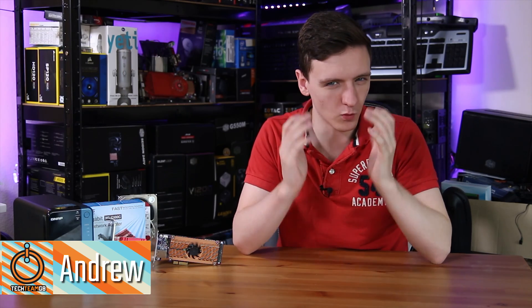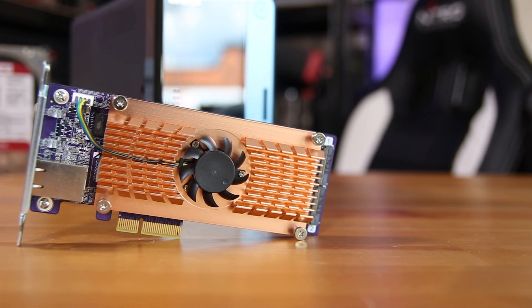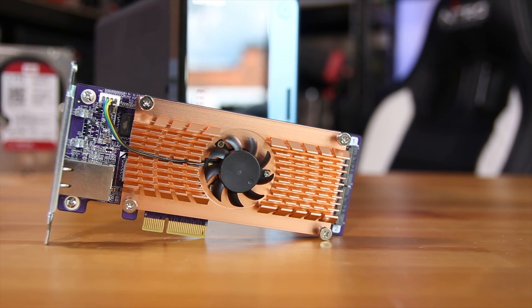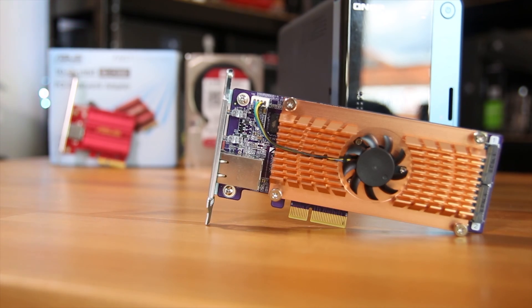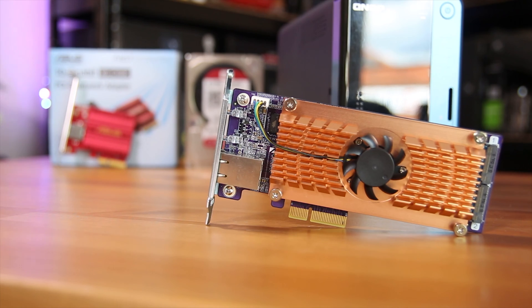10 gigabit networking — is it worth it? Well, QNAP sent over a QM2-2S-10G1T, which is one of their 10 gigabit networking and M.2 accelerator cards for their TS-253B NAS. ASUS also sent over their XGC100C, which is a pretty decent value solution for 10 gigabit networking using a PCIe x4 connection — actually both of them use PCIe x4.